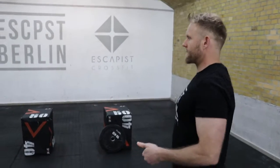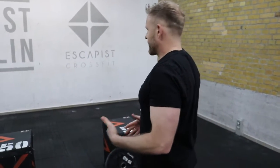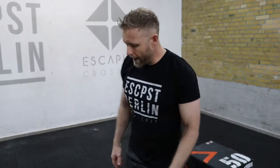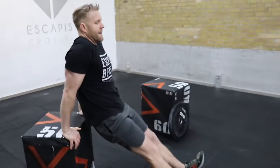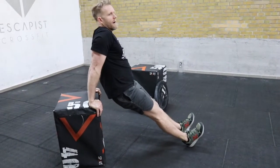Now that you're warmed up, before the actual workout we've got a strength portion involving dips and air squats. A really great exercise to do at home is dips between two objects. You can use a chair — just have your arms up on the chair with your feet extended and dip down.